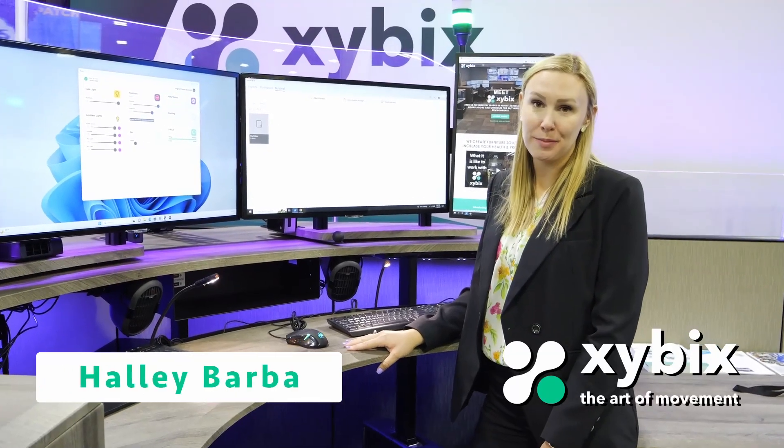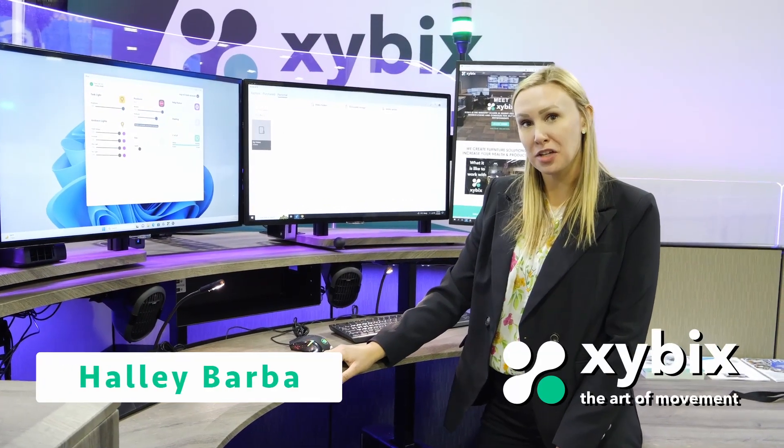Hi, my name is Halle Barbay, Gulf States Territory Manager for Zybex, and today I'm going to be talking about our edge.